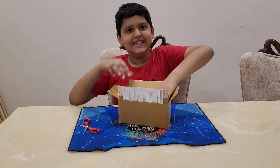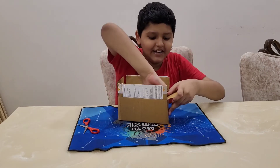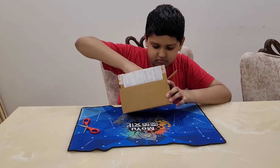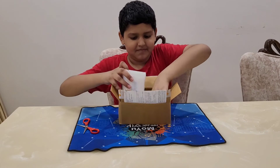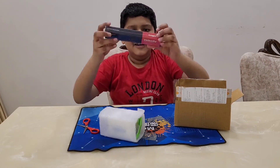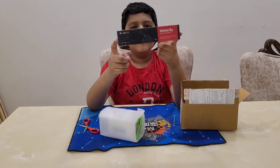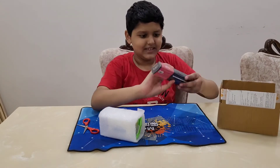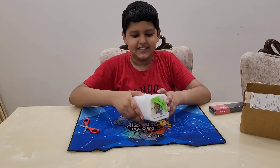Actually, I have ordered one more thing — I ordered the CubeLelo Premium Blue Velocity 2. And here's the cube.